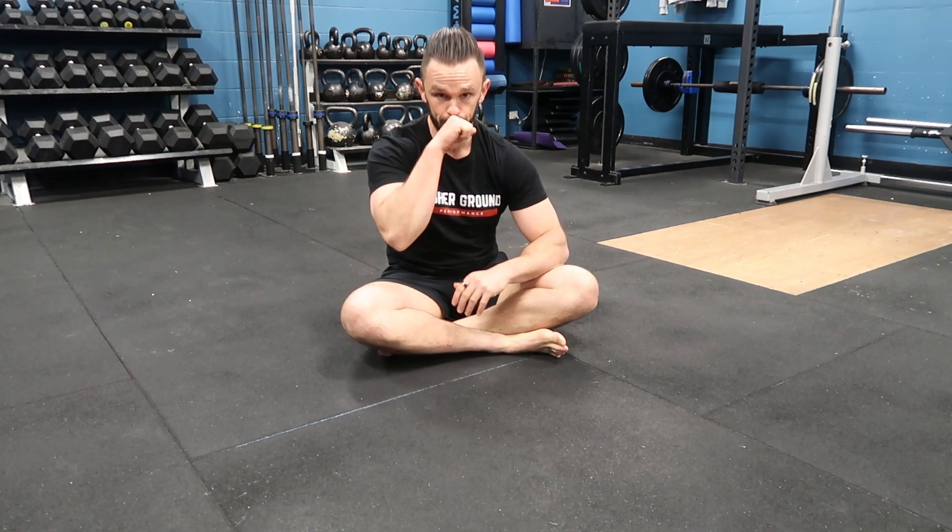It's going to build some good midline strength, which is going to transfer to things like our handstands, our muscle ups, and also improved running position and all sorts of things. Give it a go and let us know what you think. Thanks Tim.